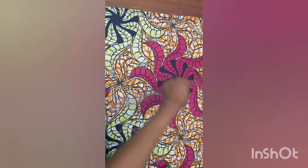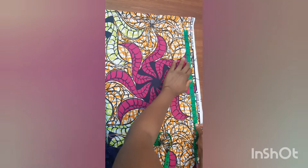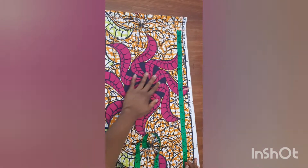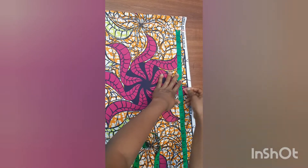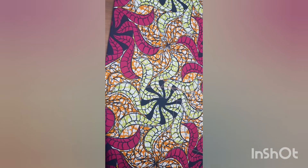The next thing is to determine the sleeve opening. I want my sleeve opening to be nine inches wide, so I mark that here. After marking the sleeve opening, I now need to determine my hip line — from my shoulder to my hip is about 24 inches, so I'll mark the 24 inches here.